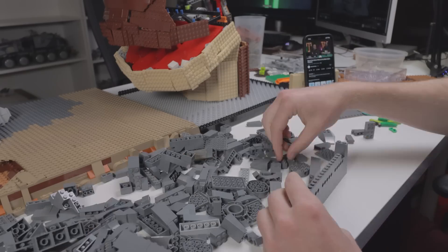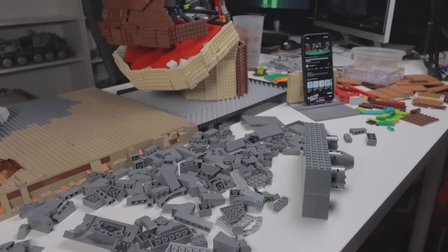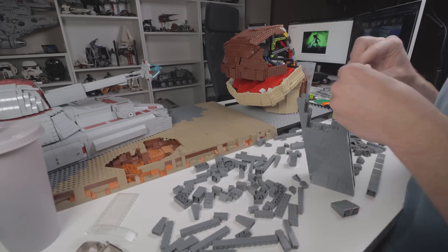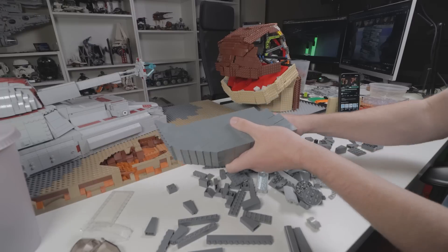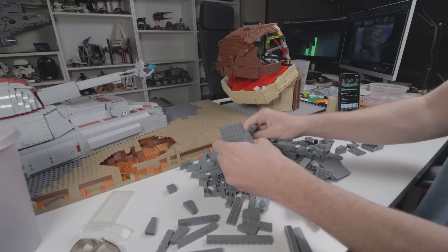I added some clones, some Jedi, and some crates to add a little bit more detail. I did try to add the tubes with gas pouring in and everything like that, but it was just too big and didn't come out right. I didn't want to do half of it — I just didn't have the space. The Zillo Beast was taking up way too much room, so I ended up putting in just a tiny little rock formation. But with all that said and done, it's finished — so sit back and relax and watch some cinematic video.